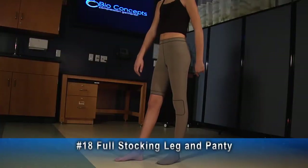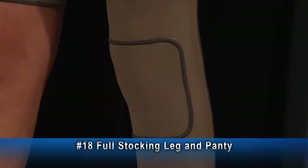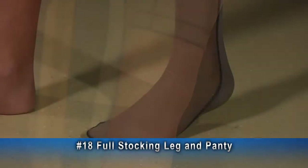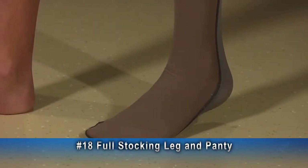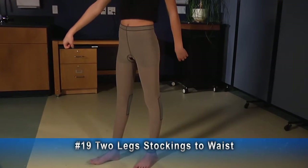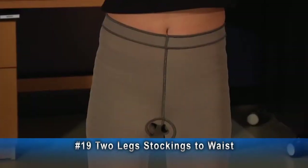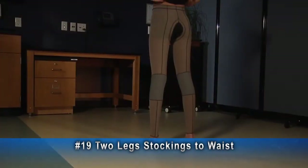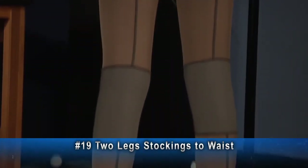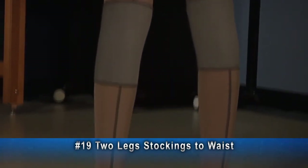Here's an example of a number 18 leg and panty, with a knee lining on the left, an expansion panel on both sides, and a band at the leg. This stocking has a self-enclosed toe. This example, number 19, two legs to waist, stops just above the ankle. It has an open crotch and posterior knee inserts, which help prevent irritation caused by fabric bunching in the posterior knee crease.